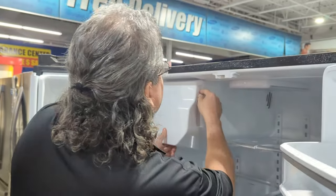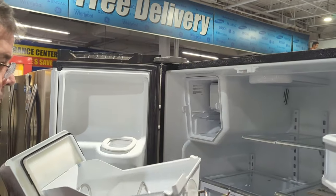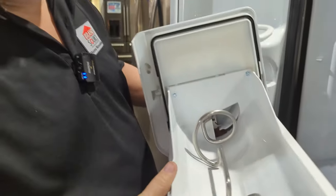Basically, what you want to do is there's a button here you push and this will come out. Don't worry about that, that's just your ice tray.